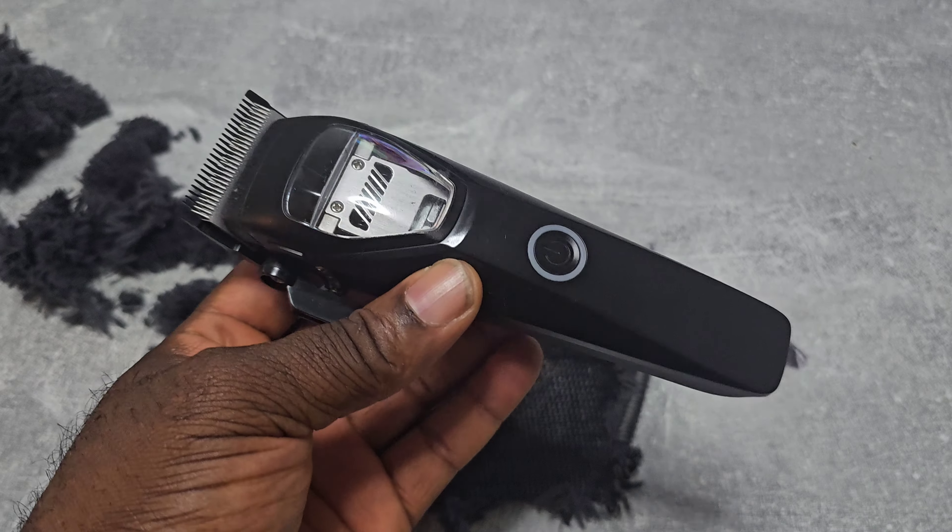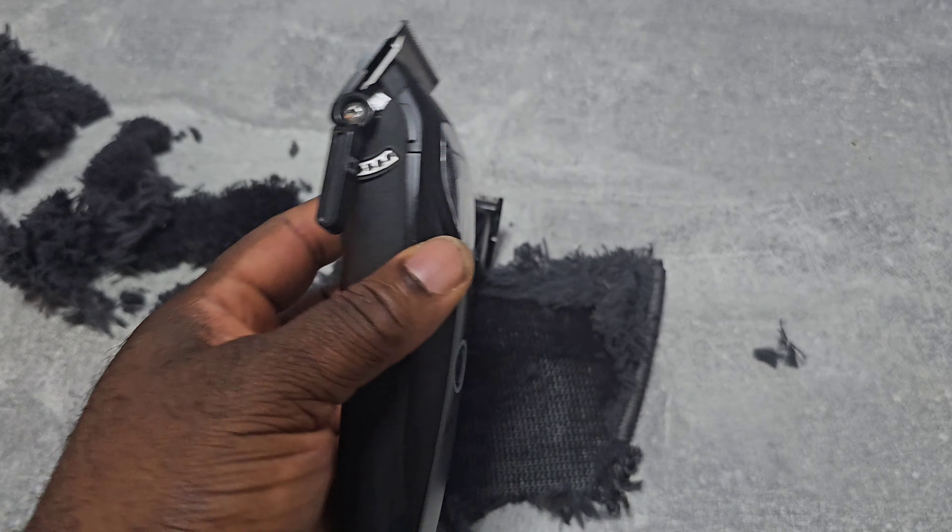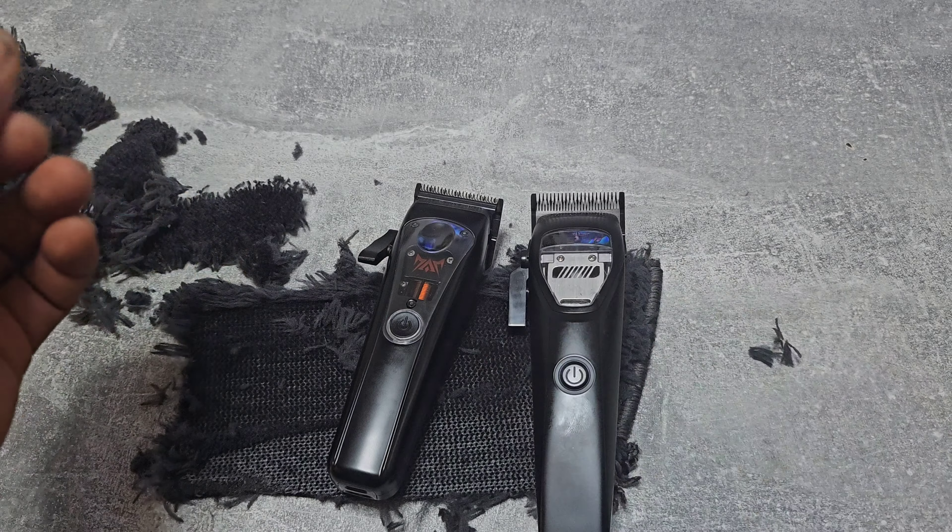That's it for the unboxing of this no-name vector motor hair clipper. Yeah, peace.